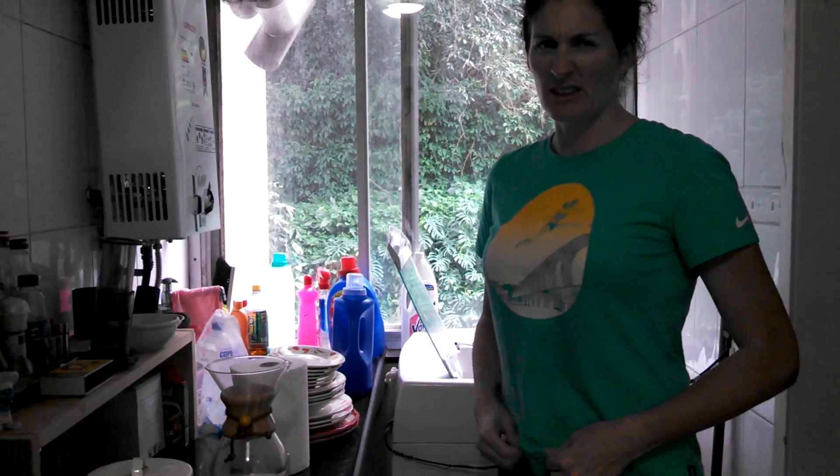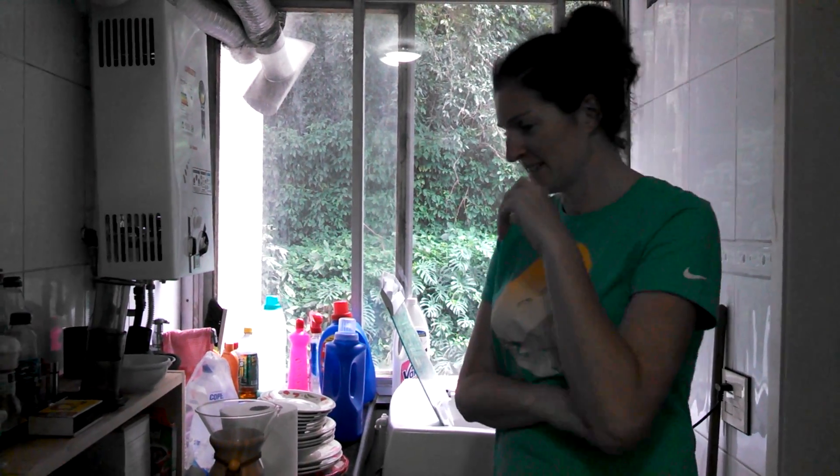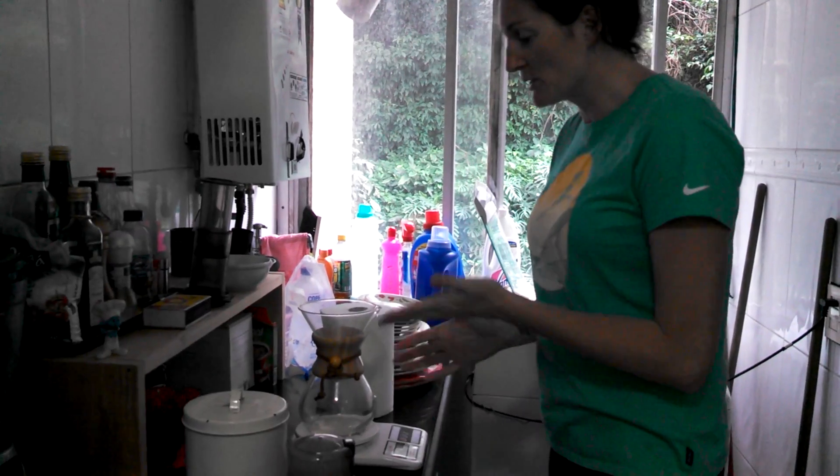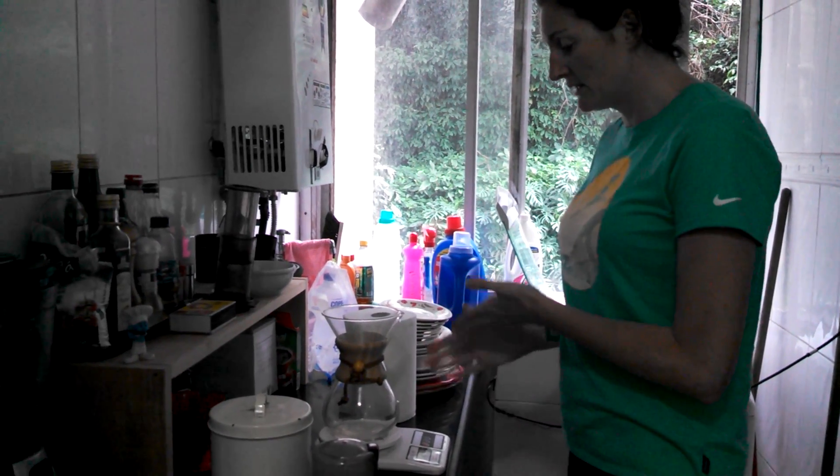Sounds good. Liters of water? Not liters of water, no. It's going to be grams or milligrams? Milligrams. Well, this is in grams, so it's all by grams. So it's 1 gram of coffee to 10 grams.